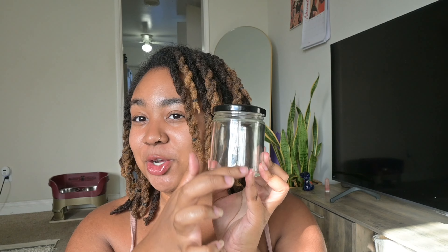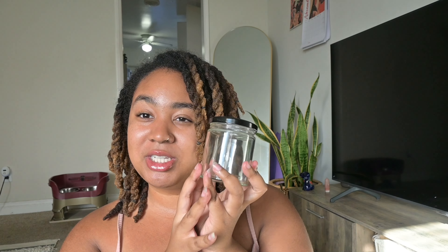I also have a double boiler that I'm going to use to melt down the shea butter, and this is the jar the shea butter is going to go in. I have a sticker label and a little marker so I'm going to make sure I label the shea butter. But yeah, I'm going to be making shea butter so let's get right into it.